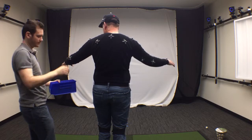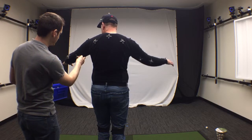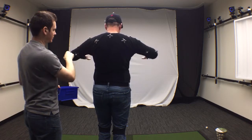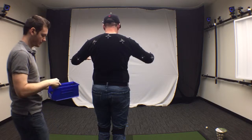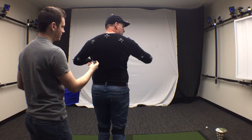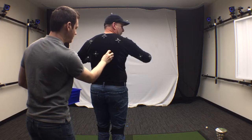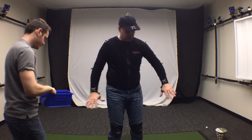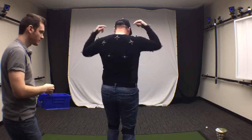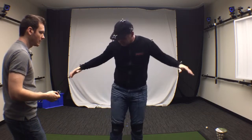You can see that nothing is in a perfectly straight line — there are triangles everywhere. The base of the scapula marker goes right there. That covers the shirt. Counting them up: one through thirteen — 13 markers are on this shirt.